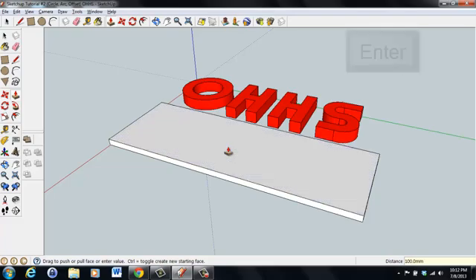Now group the H: click the H, hold Control, click the base, and add it using outer shell. Click the next H, hold Control, select the base, and add that. Finally, select the S, hold Control, select the base, and click outer shell. Now when we click on the model, it's all one solid piece.